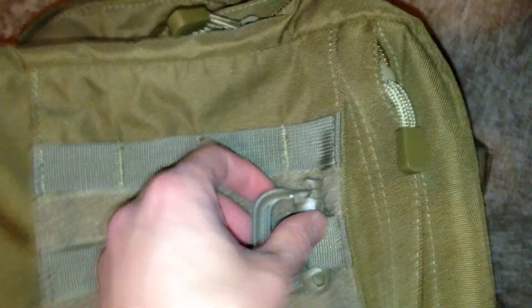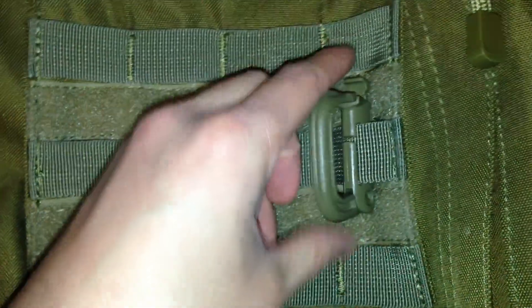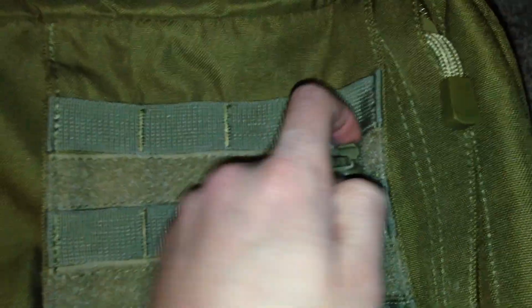This is what they look like. They are compatible up to one-inch webbing. This is actually a backpack that I'll be reviewing soon, as soon as I can get outside — it's been raining all week, which kind of sucks. It's kind of foggy right now.